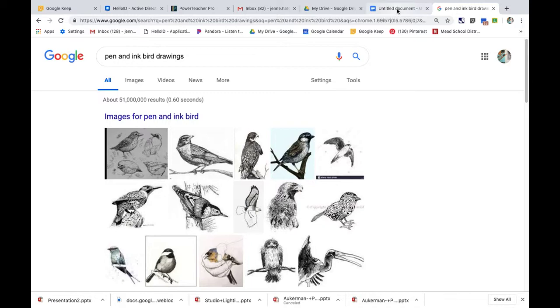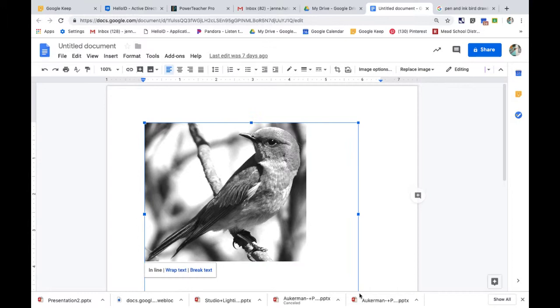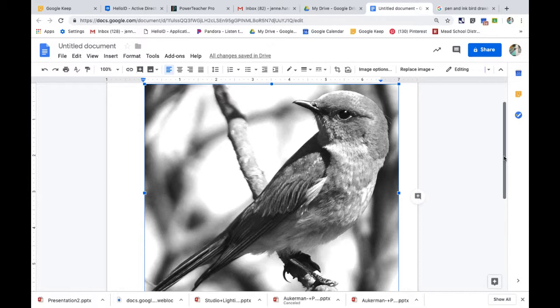When you're ready to start inking your bird, I would recommend first pulling up your photo that you printed off — I made mine black and white already — and then go ahead and enlarge it as much as you can so you can see it as big as possible on your screen.